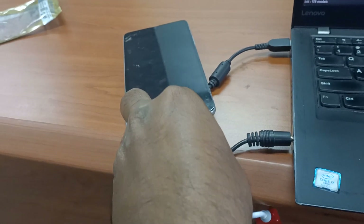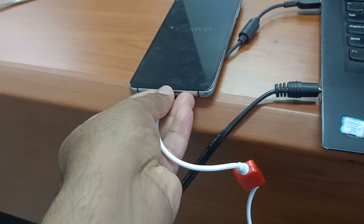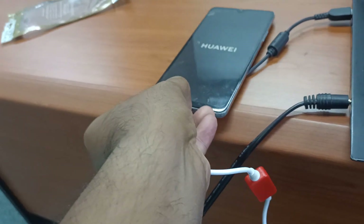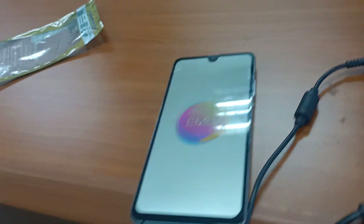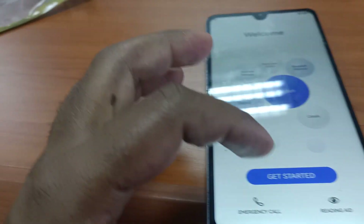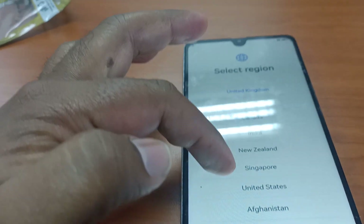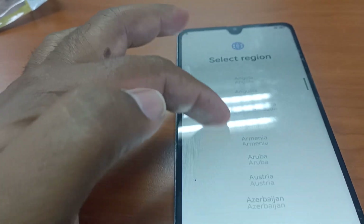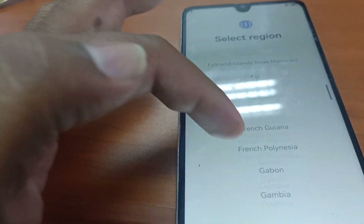Let me disconnect now. Okay, let's see if it can go in. Let me choose the region.